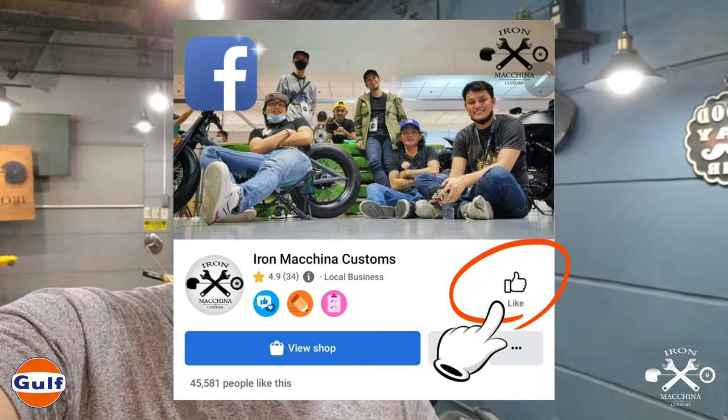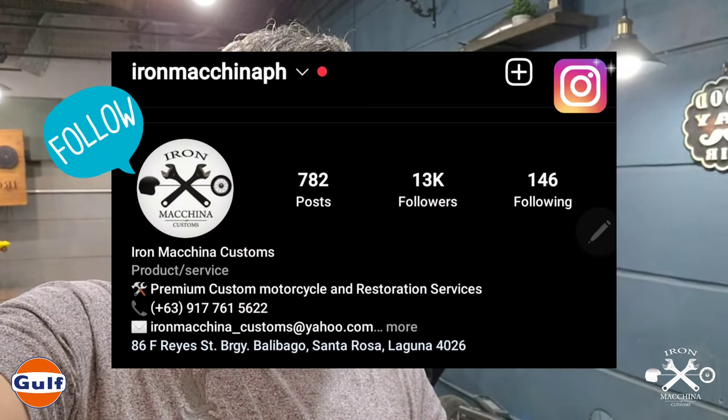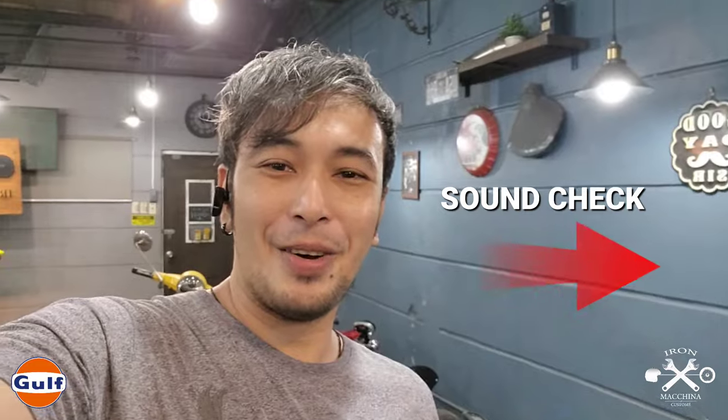Search for Iron Machina Customs on Facebook and Instagram for new photos and videos. Thank you very much for watching our vlog. This is Paul Anthony Simon Cantos. Ciao!